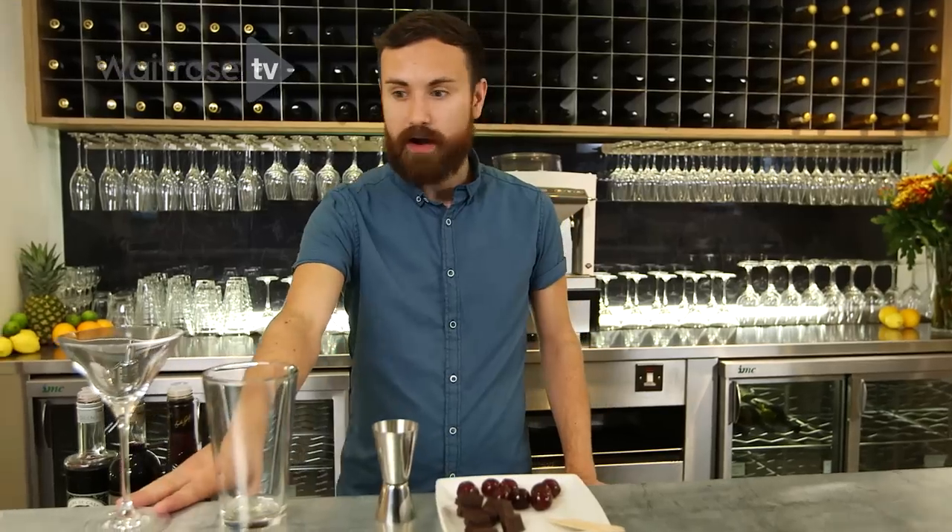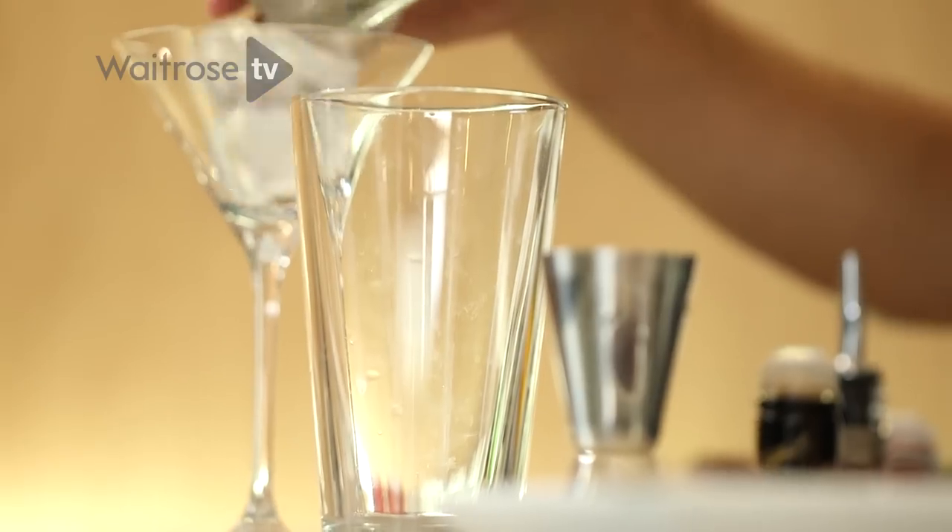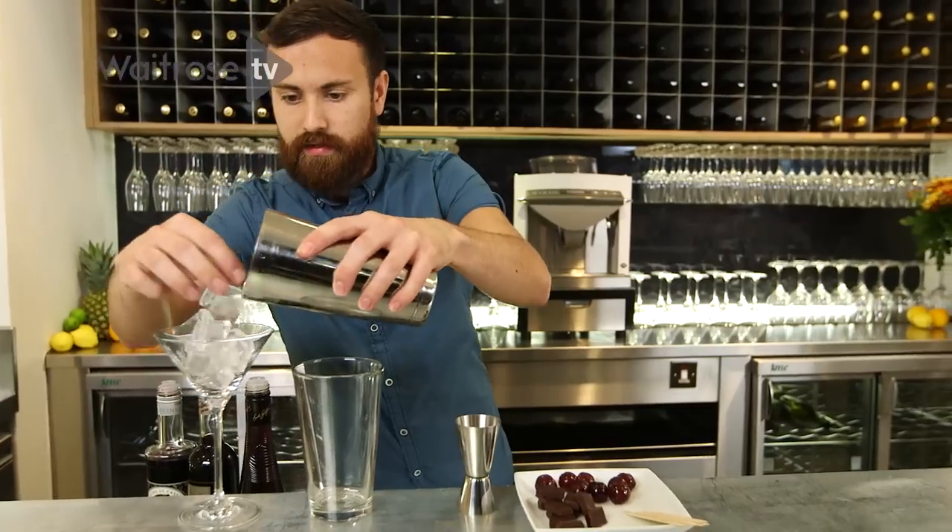So the first thing that we do, we need to chill down our martini glass. Just pop a bit of ice in the glass.